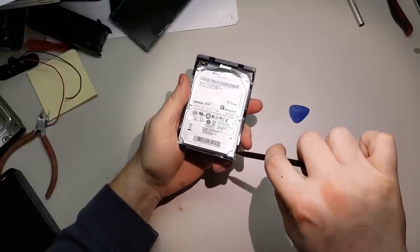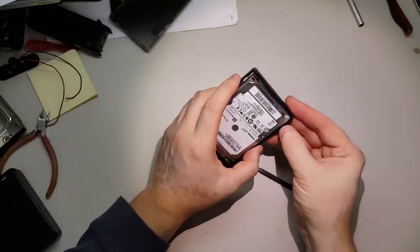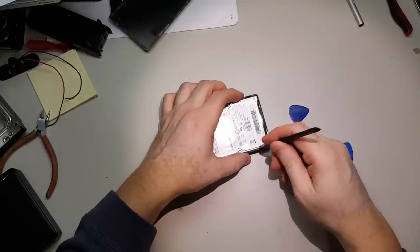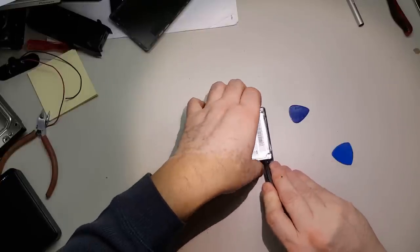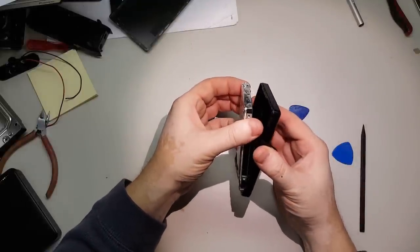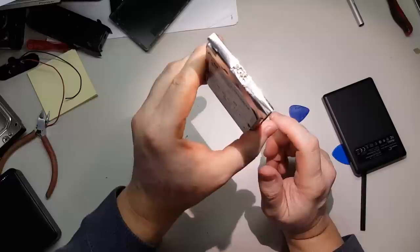As you can see, there is not much protection for the hard drive, so when it falls it really gets damaged. One thing that these manufacturers rely on is the automatic head park — when the electronics sense that the hard drive is in free fall, it will park the heads.